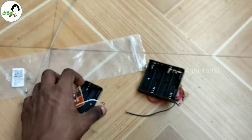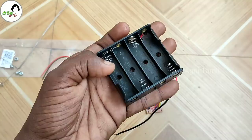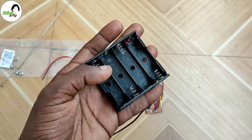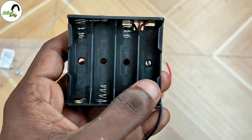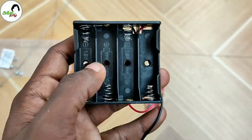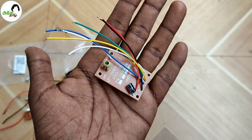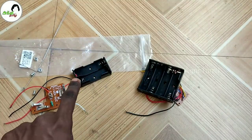The transmitter operates at 3V. You can add a circuit board to your receiver. One AA battery is 1.5V, and this uses 4 AA batteries. You can add a 6V or 4.5V power supply. Two AA batteries give 3V.